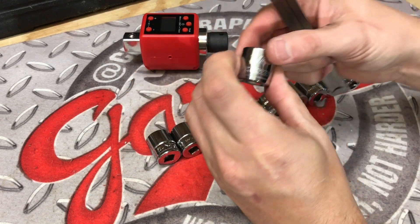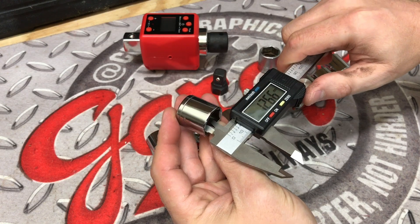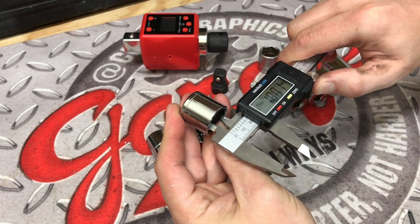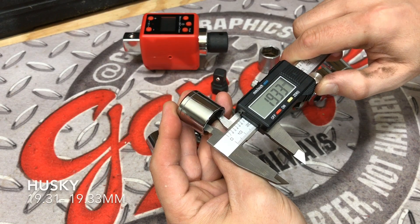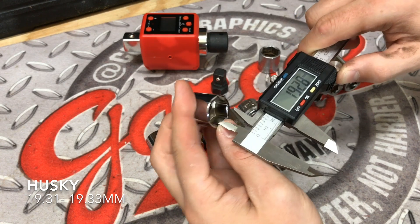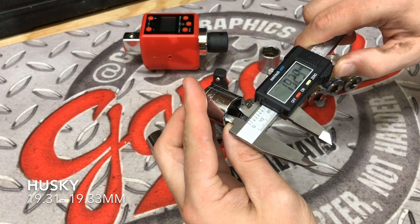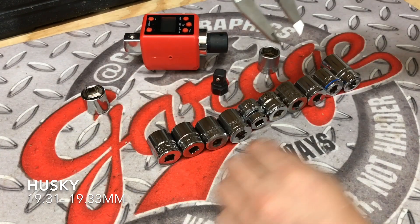We're going to start off with the Husky socket here, and this should come in at one of the largest measurements. That first one is 19.33, 19.32, as well as 19.31. So we're going to see if we can beat that one.